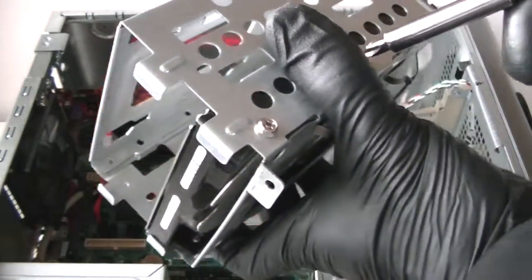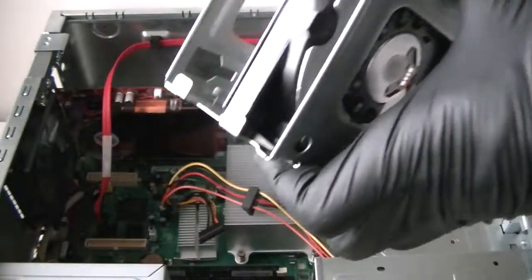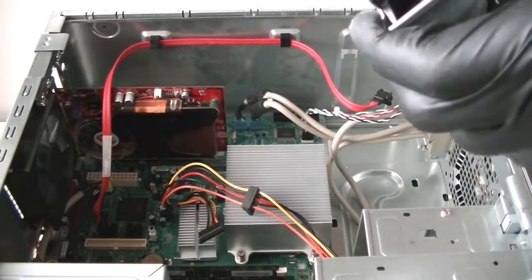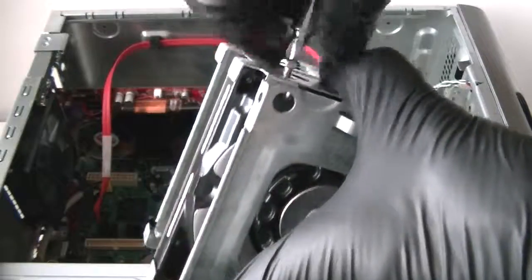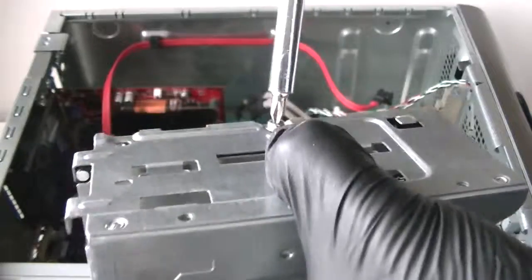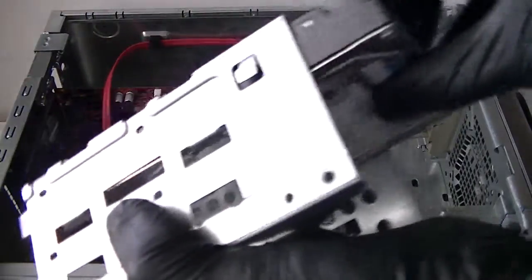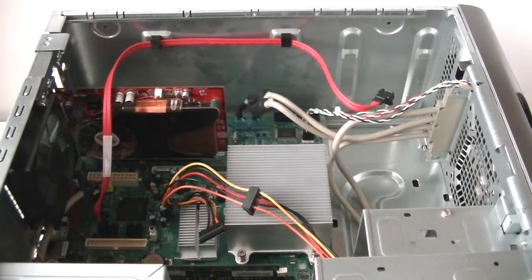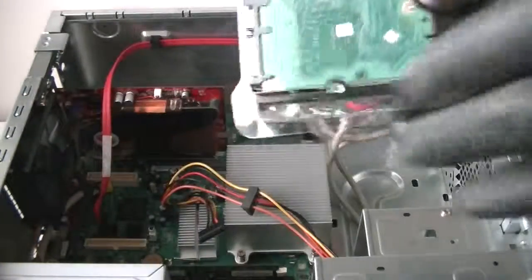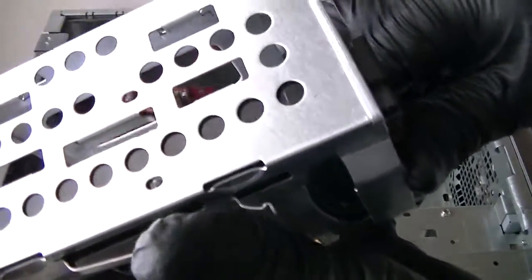There are four screws on the sides — use a Phillips screwdriver to get those removed, and two more on the other side. Now disconnect the old hard drive and put the new one in.